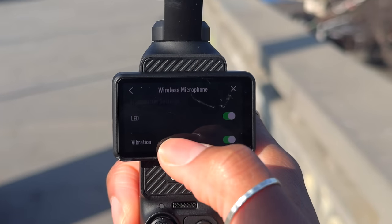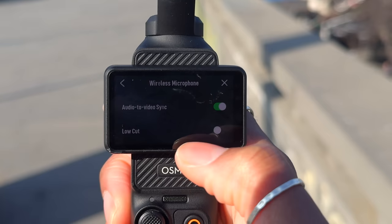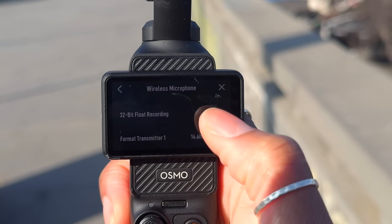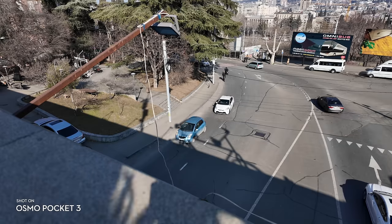The only thing to be aware of is that when you do this firmware update, the settings you had for your camera — like the low cut filter, 32-bit float, and audio-to-video sync — are all reset, so you have to go back in and change your settings back to how they were. When I went out filming I realized 32-bit float wasn't on and the low cut filter was on when I didn't want it. Just something to be mindful of — go in and check your settings. But yeah, those are the three major updates, along with some other minor bug fixes.